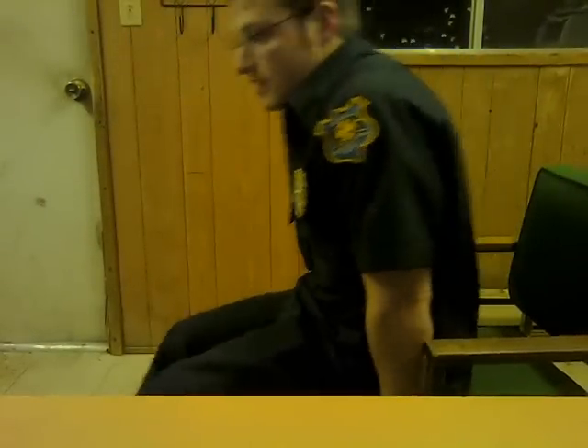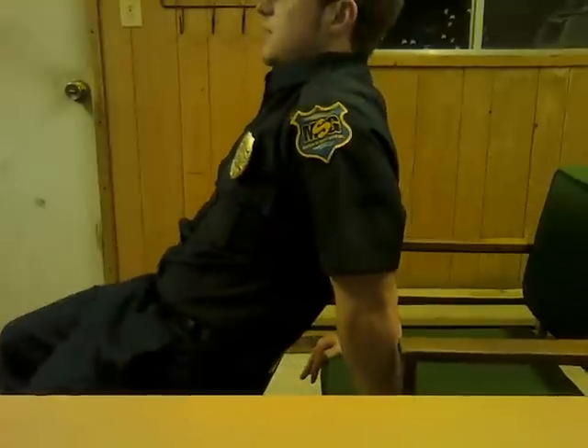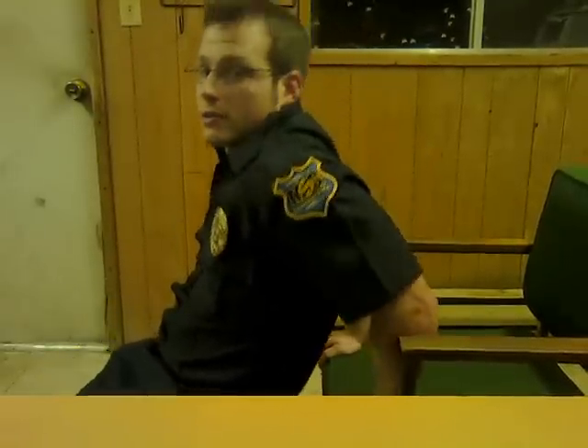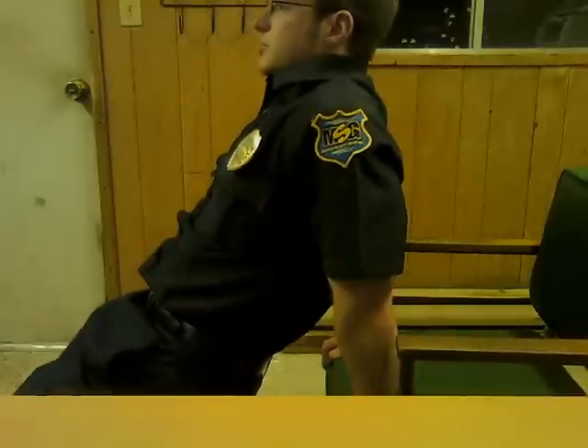We're going to get some regular tricep dips — hands facing forward, palms at the end of the chair. Lower down, stand up and squeeze.